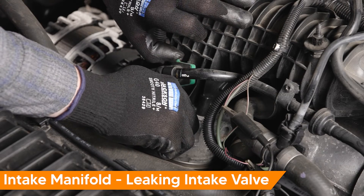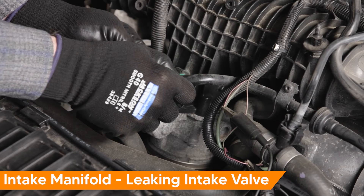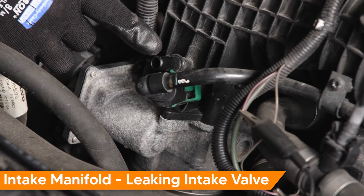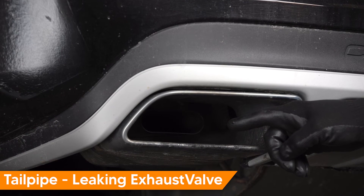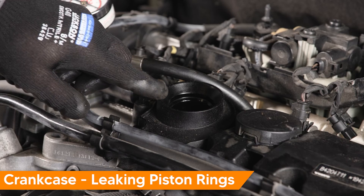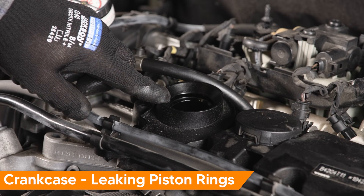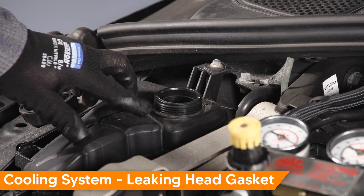Throttle housing, intake manifold — leaking intake valve. Tailpipe — leaking exhaust valve. Air in the crankcase side — leaking piston rings. Bubbles in the cooling system — leaking head gasket or a faulty cylinder head.